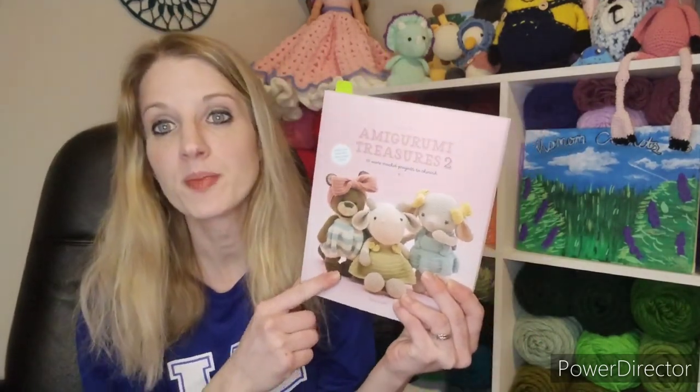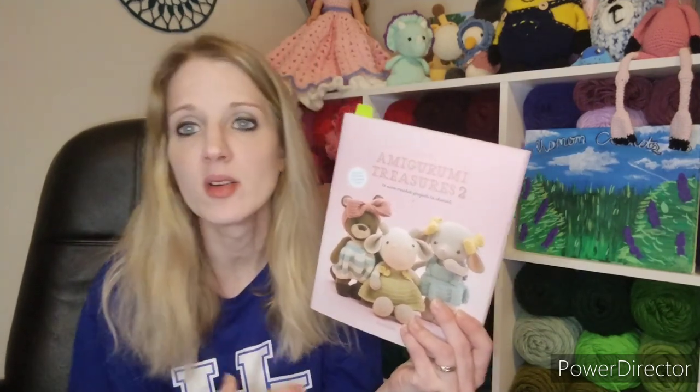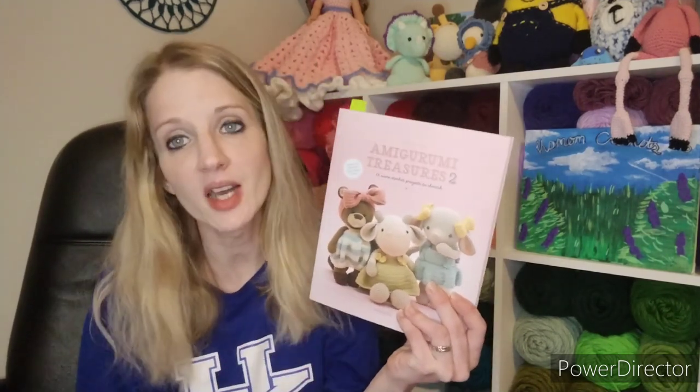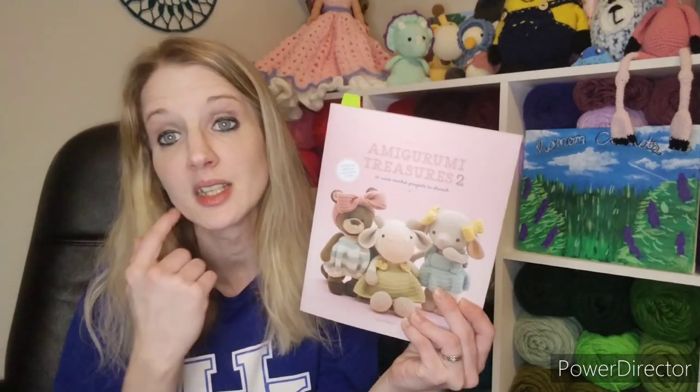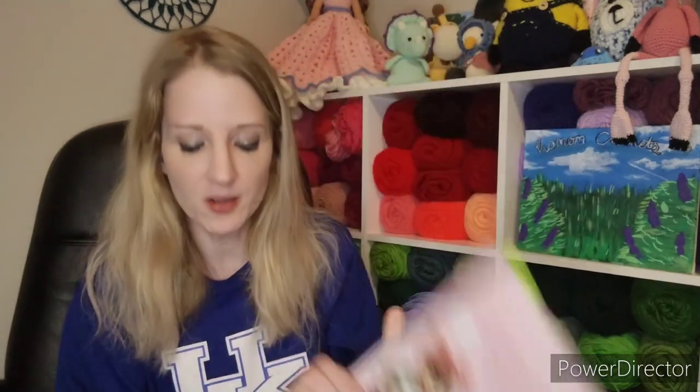My next work in progress is Maybelle the Cow out of this book — I showed it a couple podcasts ago, then kind of laid it down, but I finally picked it back up. I have all of her pieces in this little bag here.